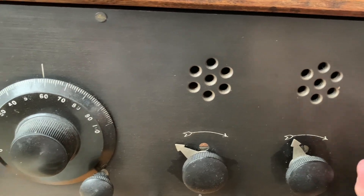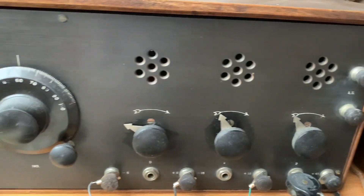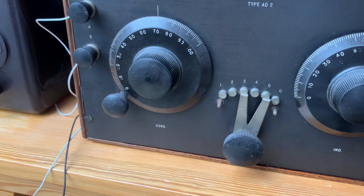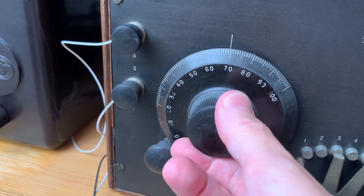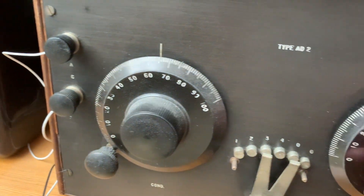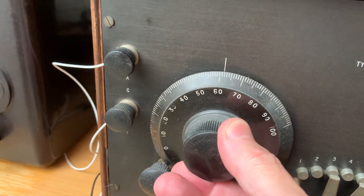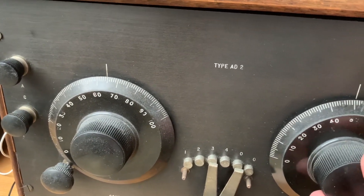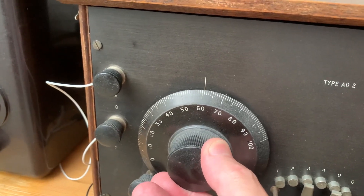The three knobs control three rheostats that control on/off and volume. All the way counterclockwise is off. Looking through the panel window for the tube to glow, turn slowly clockwise until you hear sound. Station selector tuning condenser.